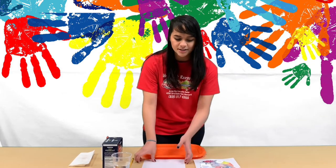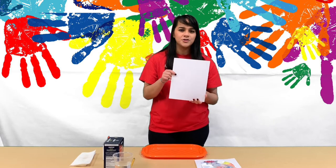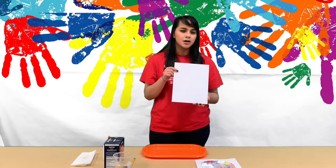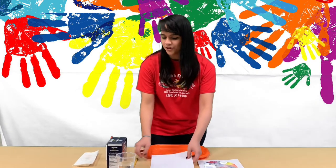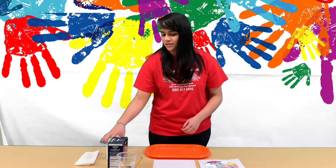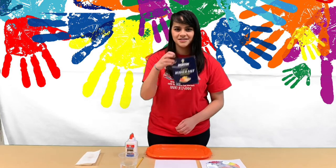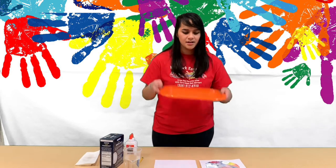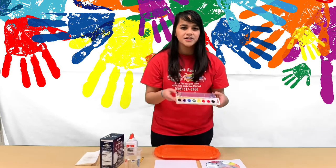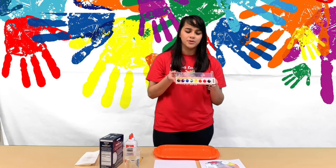All you're going to need is something to put your art on — I'm using cardstock, but you can use regular printer paper or cardboard. Just be careful because this is going to be a heavy piece of art. We're also going to need a pencil, some liquid glue, kosher salt, water, a tray, and watercolors. If you don't have watercolors, you can dilute some food coloring with water.